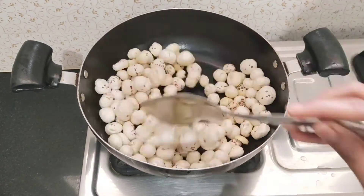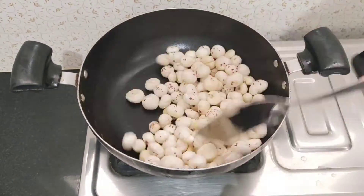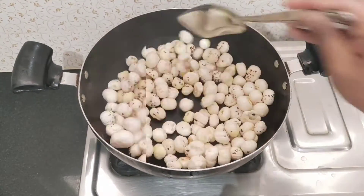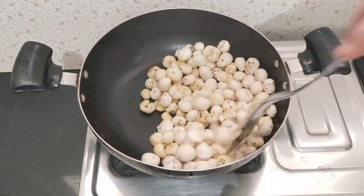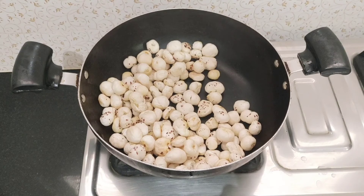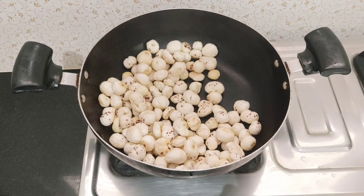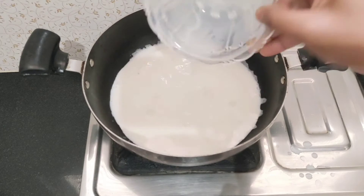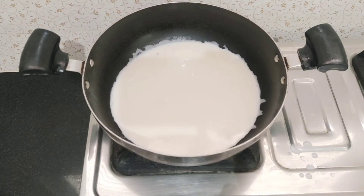Put a complete roast in medium flame. Put the roast in the pan. Put 1.5 cups in half.